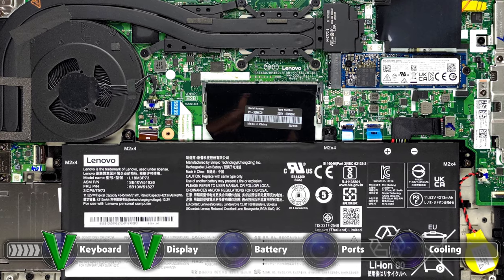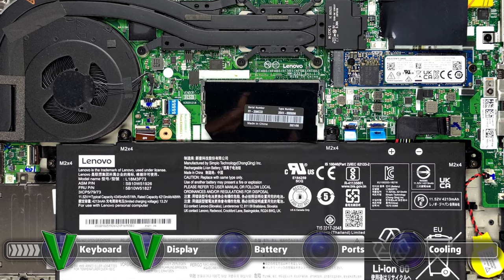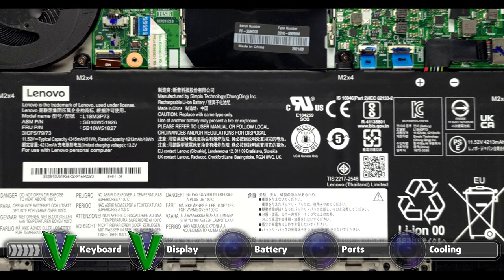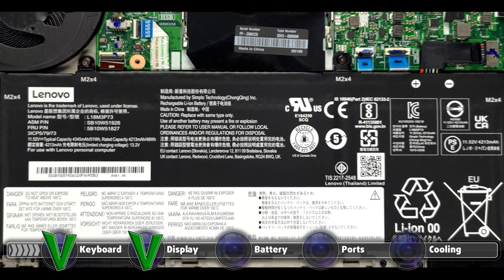We conduct the battery tests with Windows' better performance setting turned on, screen brightness adjusted to 120 nits, and all other programs turned off except for the one we are testing the notebook with.